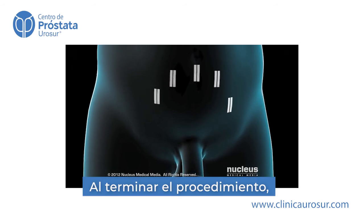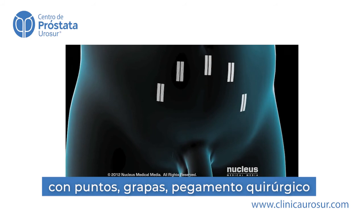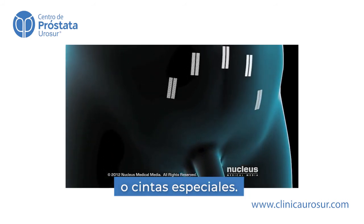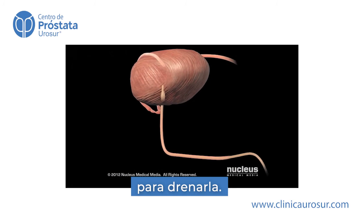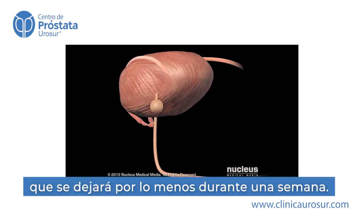At the end of your procedure, the tiny incisions will be closed with stitches, staples, surgical glue, or closure tape dressings. You will have a catheter in your bladder to keep it drained. This will usually be left in place for about a week after surgery.